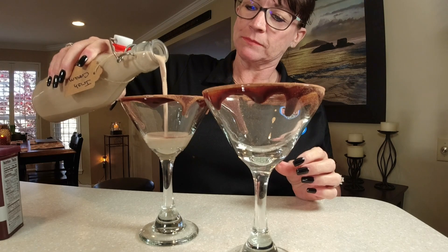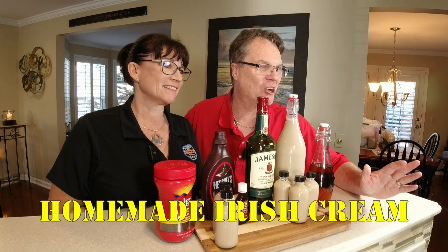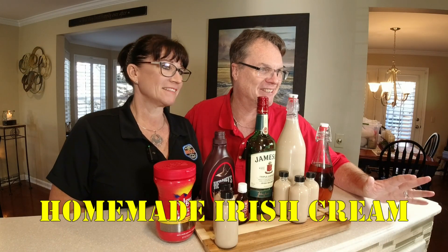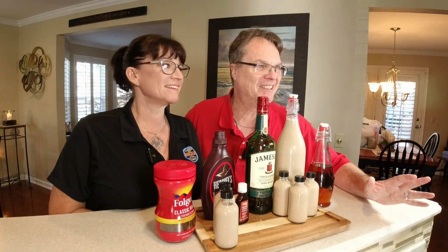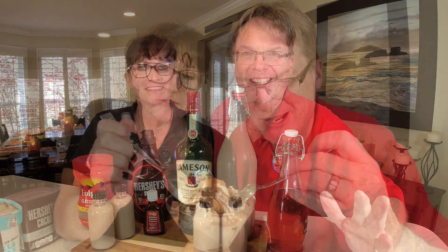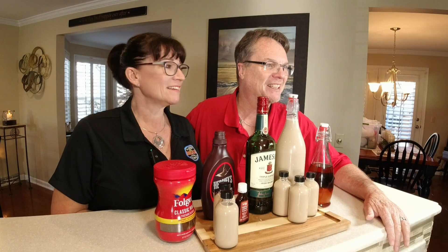Welcome back to the channel! We have a special video today — the holiday season is coming up, so if you want some good gifts make sure you're watching. We are making Bailey's Irish cream copycat version, and let me tell you it's going to taste better than the true Bailey's Irish cream. We can't wait to show you this!